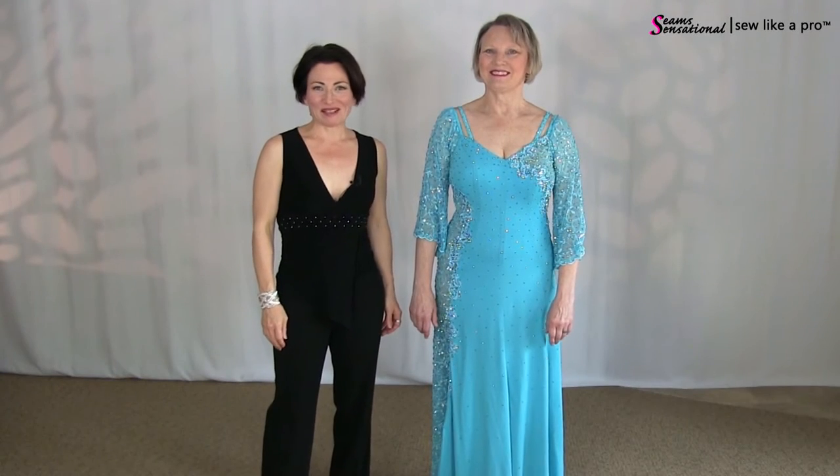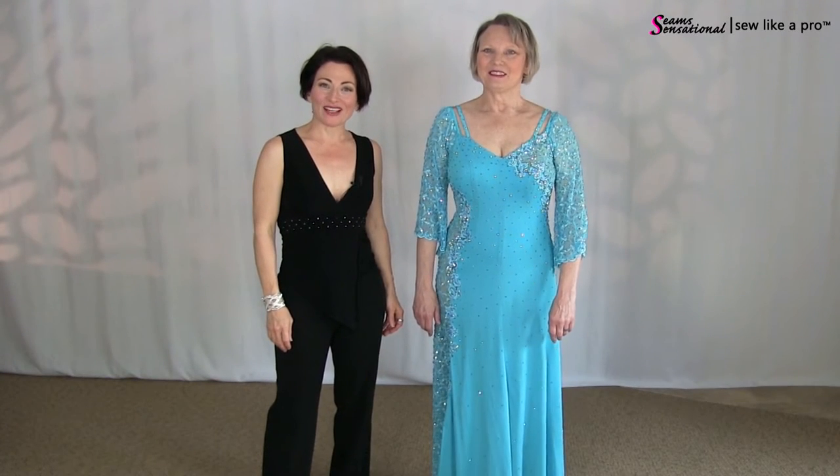Hey everyone, Teresa Sigmund here. Thanks so much for joining us for today's blog, because you are in the right place to learn to choose, alter, or make the dance and skate dress of your dreams.